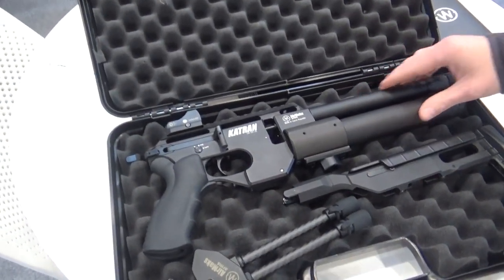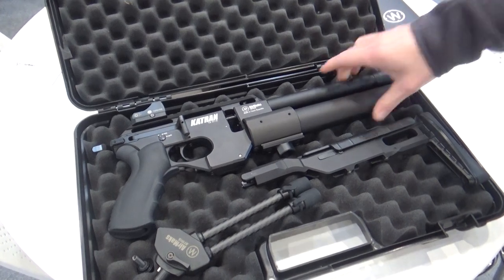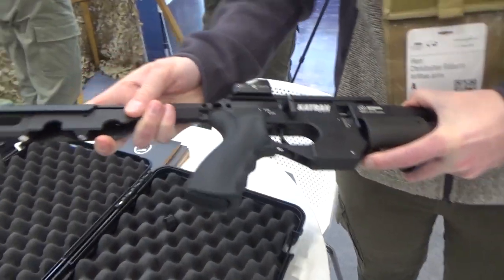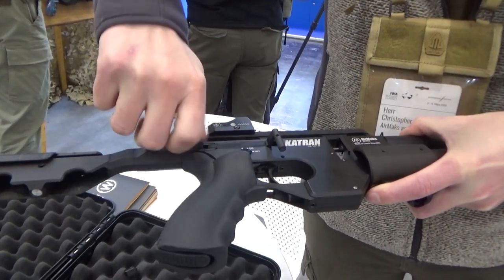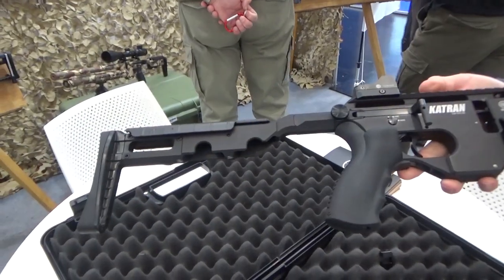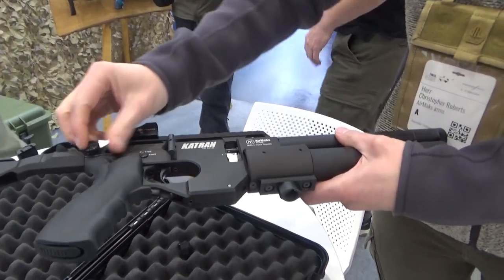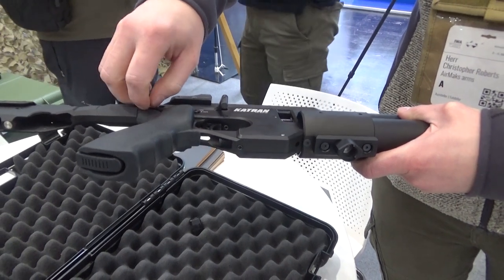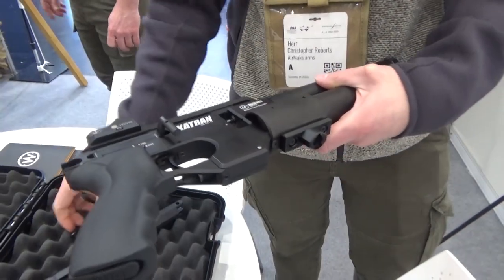There's also the Catran SC, which stands for Subcompact. In the UK this is rated at six foot-pounds because it's classified as a pistol. For extra stability you can pop the stock on, tighten the thumb screw — you're still a pistol at six foot-pounds, but with much more reliability and stability. It's a perfect little ratter, especially in confined spaces. For pest controllers dealing with squirrels in a loft, it would be hard to think of a better tool.